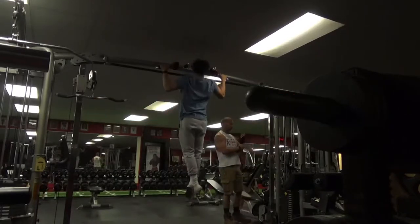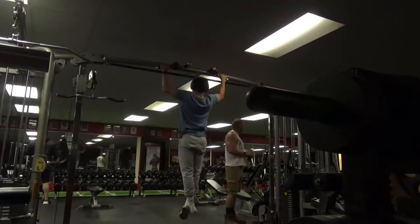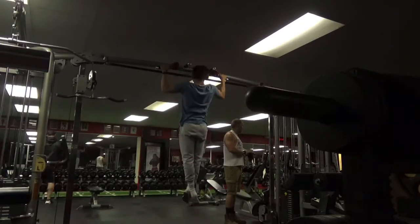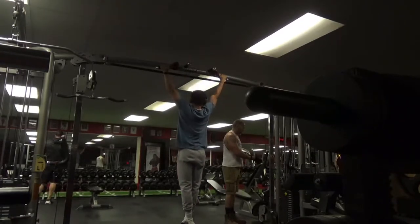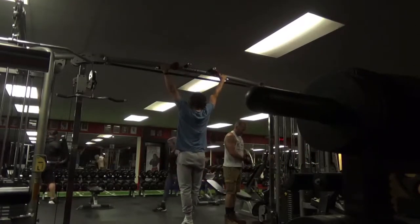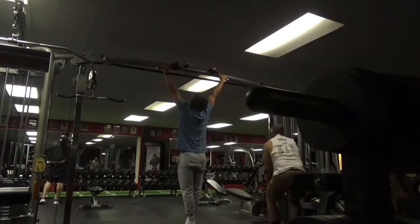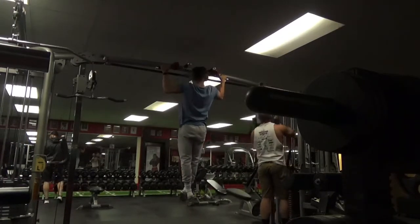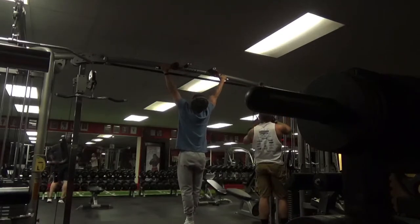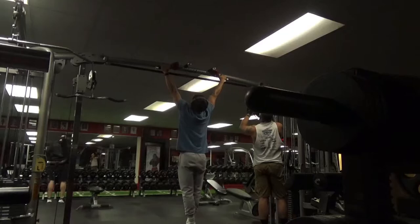To start the workout off guys, we're going to begin with some slow and low pull-ups. I mostly do this as a warm up. I'm going to be doing about 6 to 8 reps within that rep range, 3 sets of that. The reason I keep it so low is because I'm doing very slow reps guys, and I'm going all the way down as well, keeping my arms fully extended at the lowest position of the pull-up.